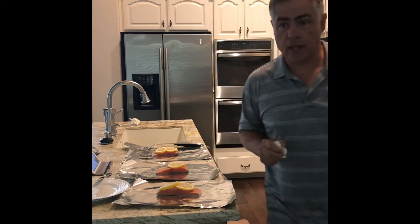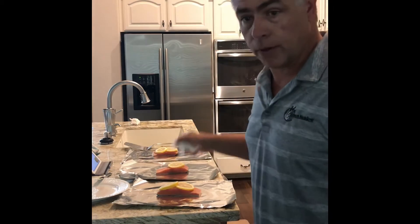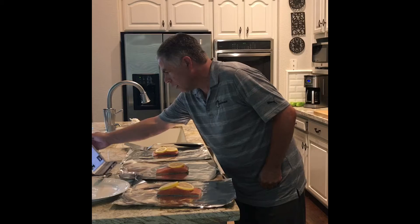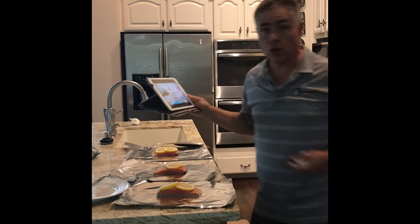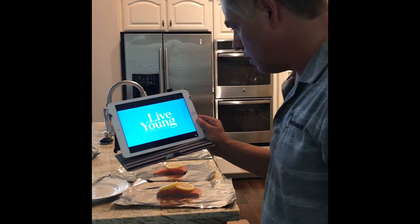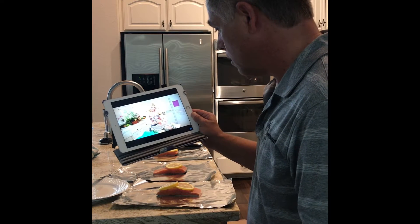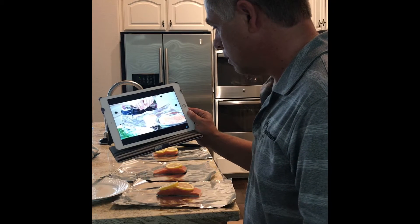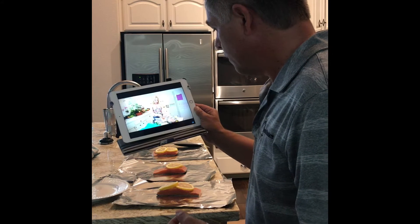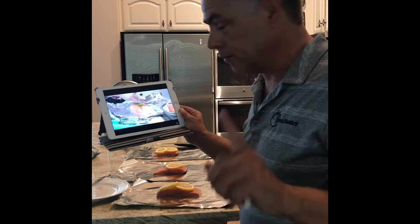15 minutes on the rice, I think. Time to check YouTube and see if I'm doing the salmon correctly. Don't know who she is but Daniel Cox is gonna help me out here. Got that part right. Oh no — that's what I forgot. Okay, salt. I'm ready to go.